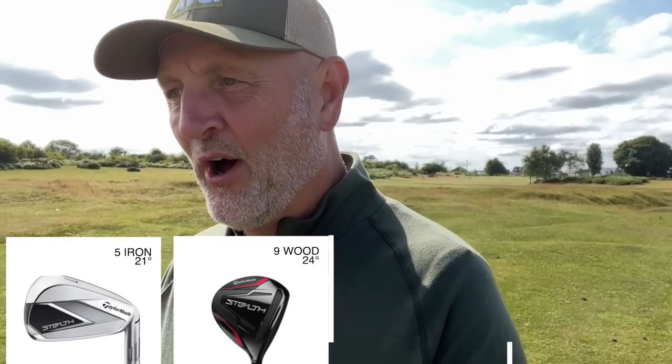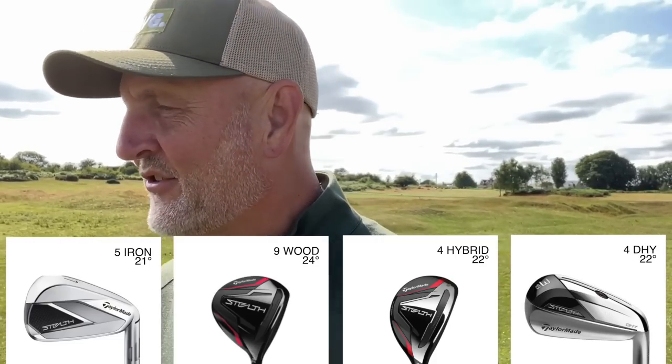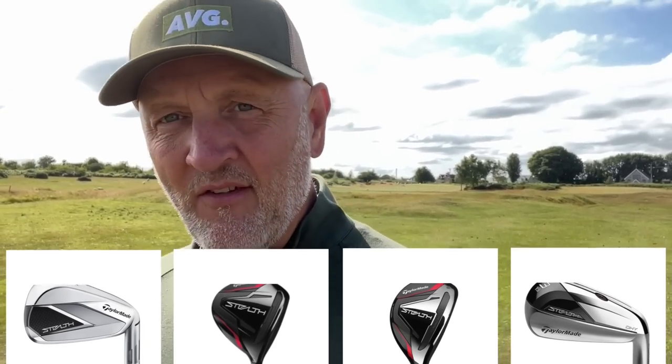In today's video I'm going to look at some of those options and the positives but also the negatives of some of the decisions you might make. I've got a 5-iron from Stealth, a 9-wood from Stealth, a 4-hybrid from Stealth, and a 4-DHY — all from that Stealth range. If you look at the lofts there's very little to split them, but believe me there is a huge difference in terms of how they get that ball from A to B.